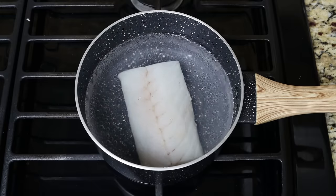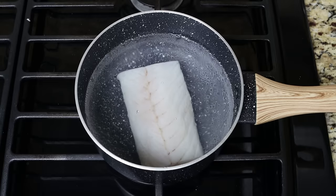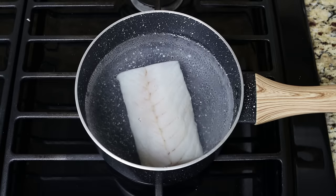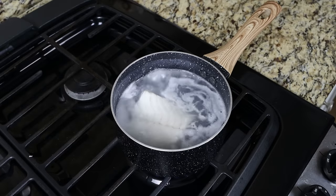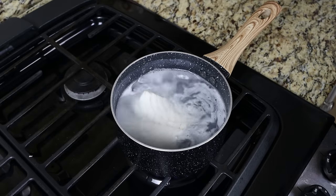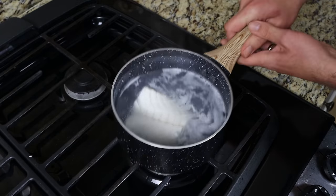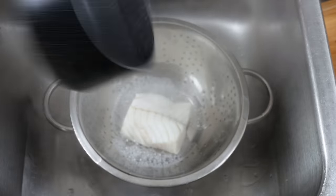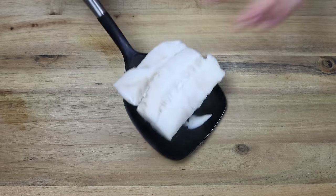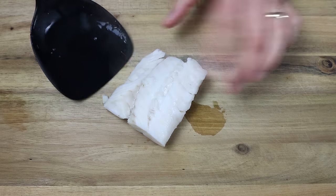The filet of cod I'm using was frozen and thawed out, but you can also use the fresh stuff, as well as any other type of firm white fish. Once the cod is just cooked through — between five to six minutes — remove it from the heat, drain it into a colander, then transfer the cod filet to a cutting board, roughly chop it, and set it aside.